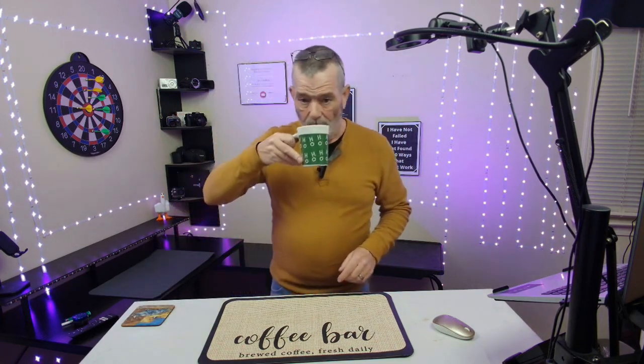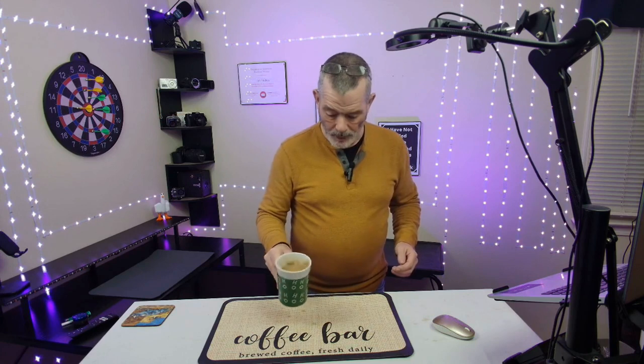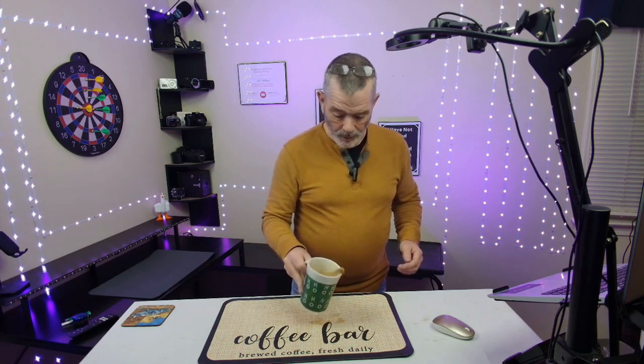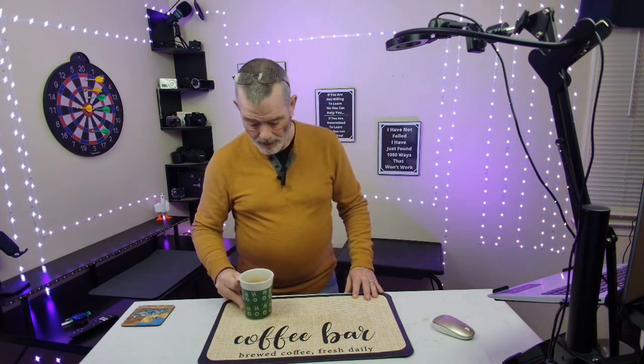We're going to spill some coffee on it — I got some coffee right here. I am the Java junkie. So we're going to just spill a little coffee. I'm a little bit nervous. Sometimes I shake in the morning before I have my coffee. We shake down, spill it on there a little bit more. It might be a little bit more than that. We dry the bottom of that cup.